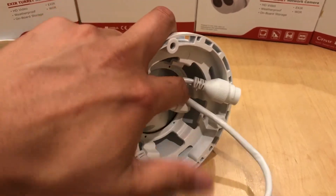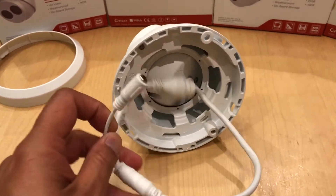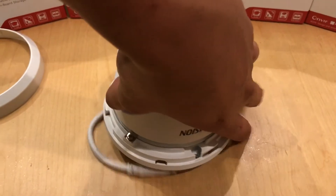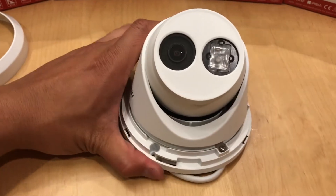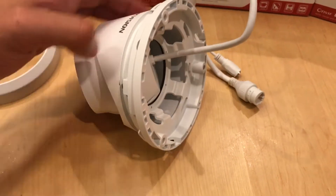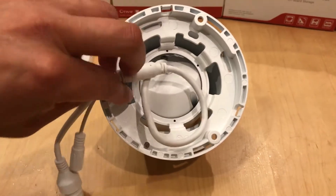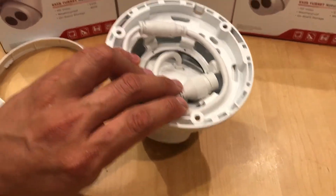All of this can actually be fitted inside this cavity here. You can lay it flat — there's quite a bit of space. Everything can tuck inside here and lay flat onto the mounting surface. It's a fairly large cavity.